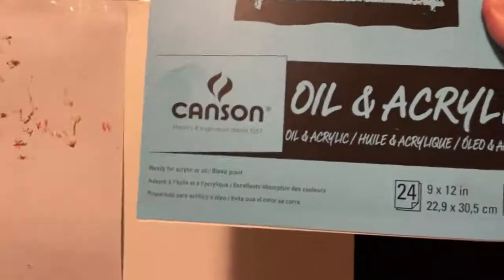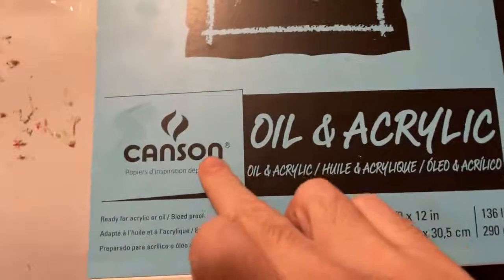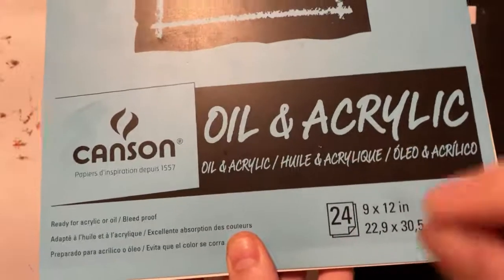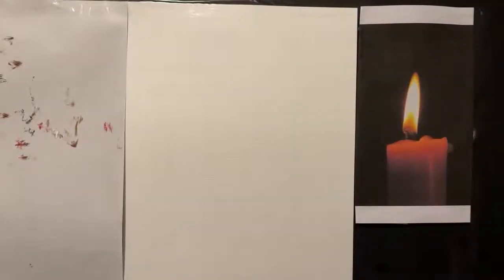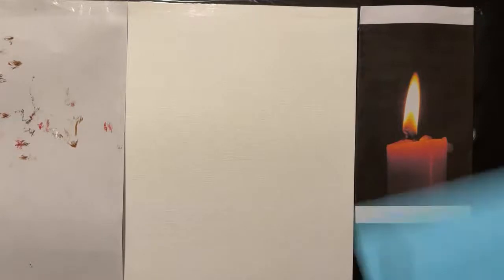For these studies I always recommend the Canson brand oil and acrylic paper — you get 24 sheets, nine by twelve inches. What I really like about it is that the texture mimics a number 10 cotton duck canvas. It has a little bit of what artists call 'tooth,' which means texture. Instead of spending five to seven dollars on a canvas for a study, you can just use one sheet of paper.